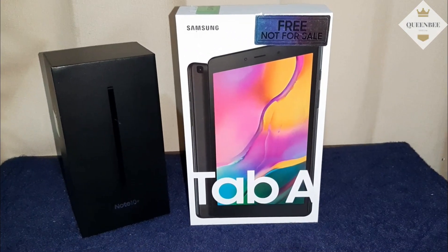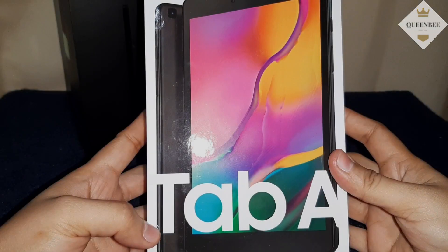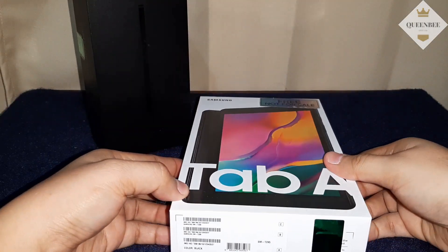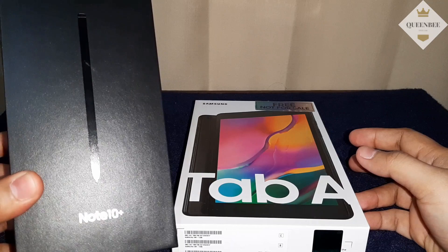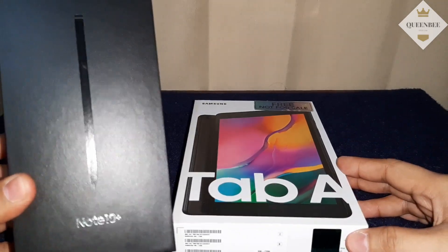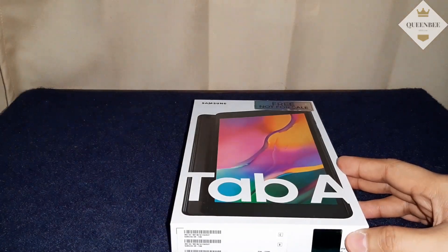Hello everyone. Ka-unboxed tayo ngayon. Ito yung Samsung Galaxy Tab A. Freebie siya dun sa pre-order ko na Note 10 Plus, dun sa Smart. Free siya kapag nag-pre-order ng Note 10 Plus 256GB model.